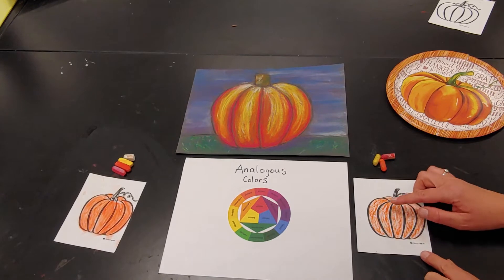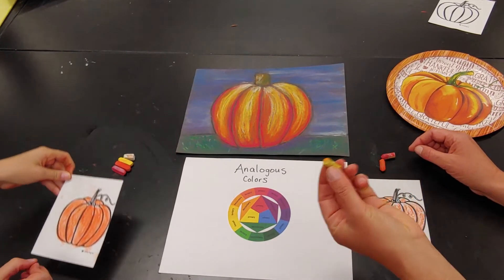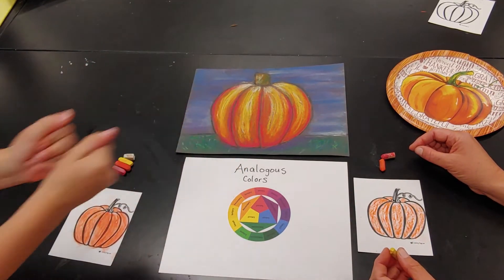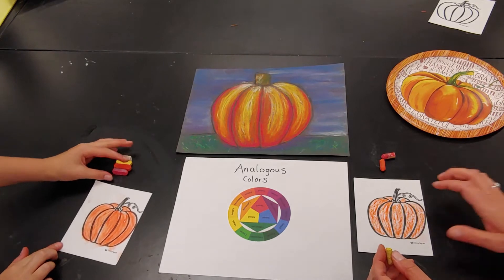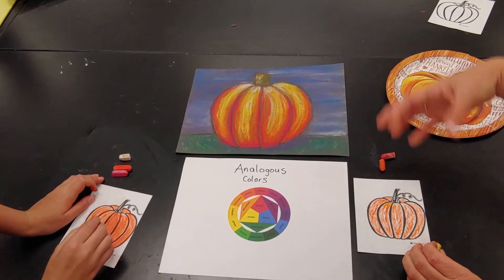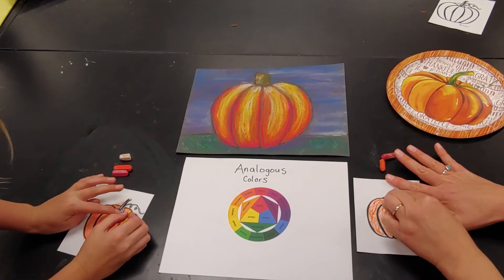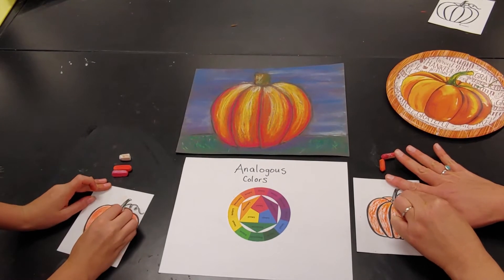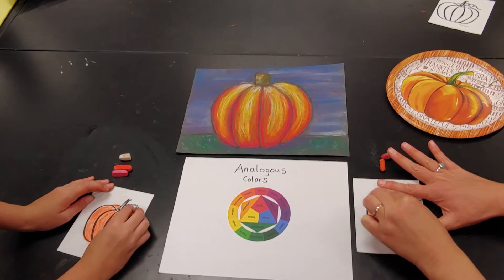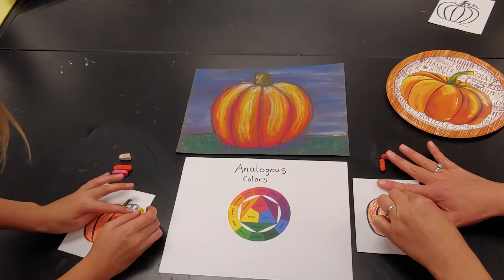We've already done our base layer of orange and now we're going to start adding our lighter color. I blended mine with my fingers as you can see — chalk pastels are easy for blending. I'm going to imagine my light source is coming from above, such as the sun or the moon, and I'm going to use my lighter analogous color, yellow in this case, to go right over top of the orange layer that I've already done. Oil pastels and chalk pastels blend really nicely.